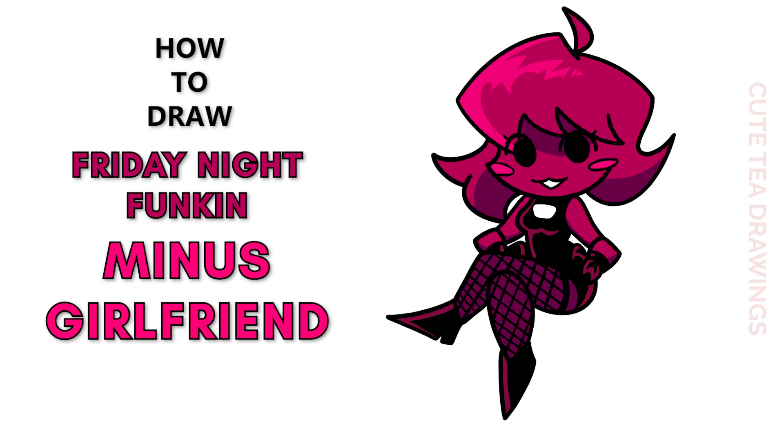Hey guys, welcome to Cutesy Drawings. Today I'll be drawing the minus girlfriend from the Friday Night Funkin minus mod. I'll be drawing on my tablet — you can also follow along on paper. Please remember to like and subscribe. Okay, now let's get started with this drawing. I'll be erasing some lines, so I'd recommend drawing in pencil.